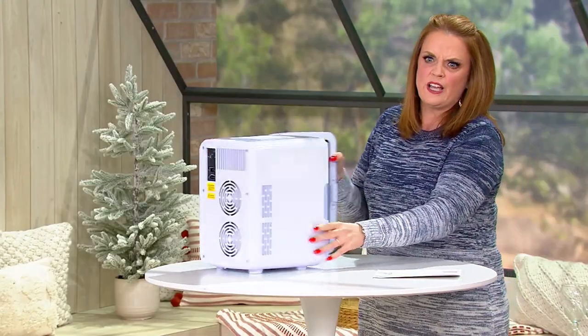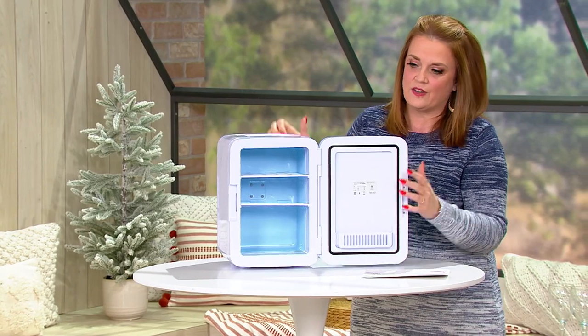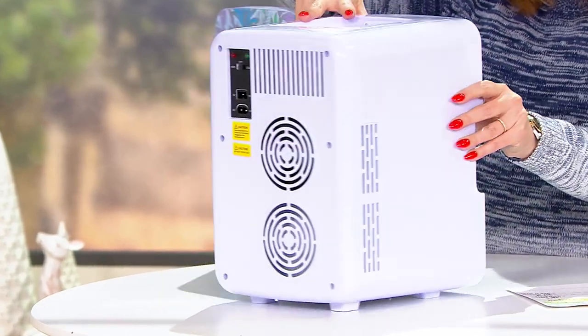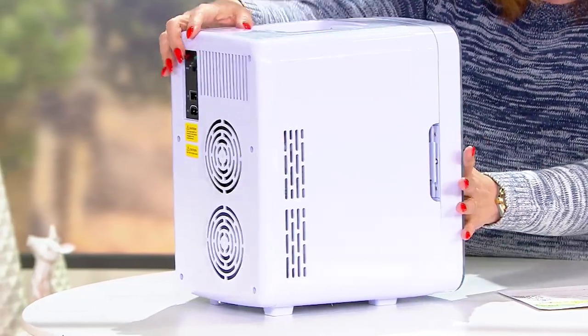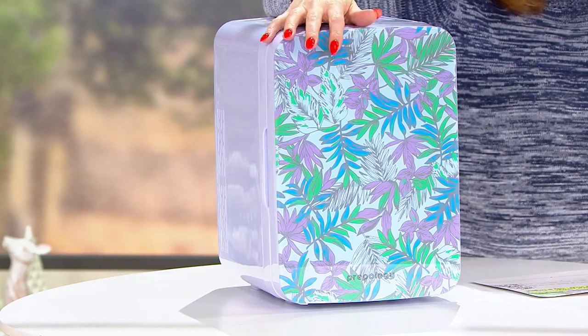Oh, look how cute this is! On the inside you've got little shelving so that you can keep things cool or warm. Let me spin it around — it's got little feet, and on the back you've got your switches and your plugs to make it work. There's a handle on the top.